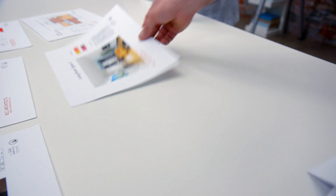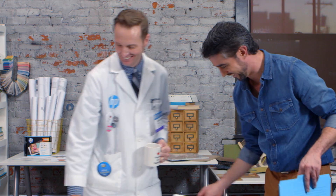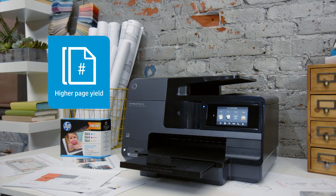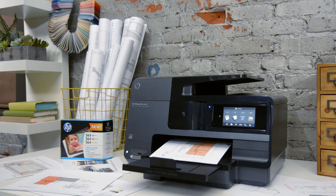Original HP ink provides peace of mind, built from the ground up to deliver reliable, high quality results every time, and with higher page yields on average when compared to typical refilled inks. So you'll always be able to print what you need, when you need it.